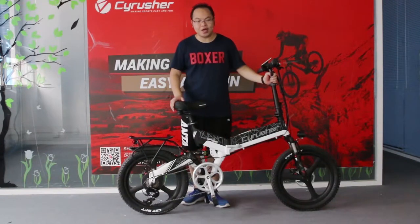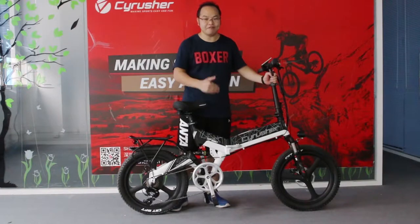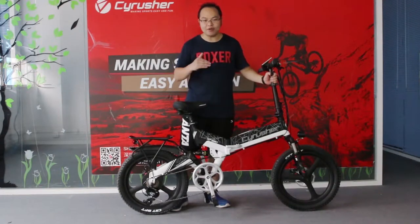This is Terry from Fiverr the Horse. Today I am going to show you how to assemble our new bike XF 590 and how to use this bike.